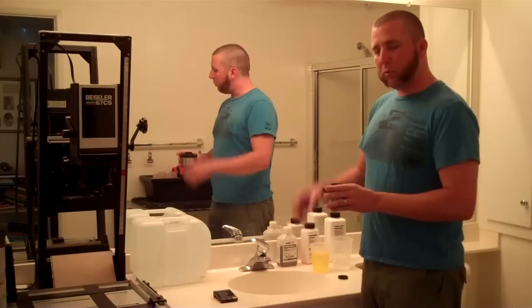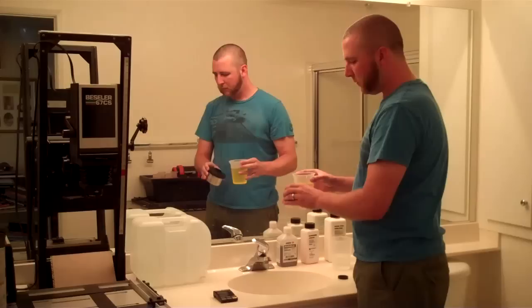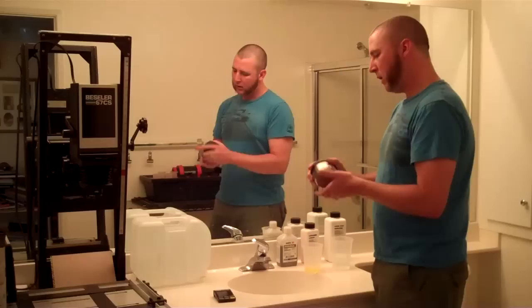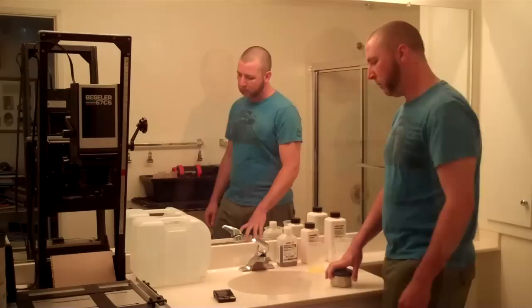You want to have all of the chemicals out of the tank and be ready to start pouring the stop bath when the timer hits the appropriate time. We're right at 15 seconds — I'm just going to pour the developer down the sink. That's a one-shot developer, you can't reuse it. Now at 5 seconds, pour the stop bath in as quickly as you can without spilling. Knock the bubbles off, do another set of inversions. This only needs to be in here for about 30 seconds. When you pour it out, pour it back into the container and save it — same with the fixer, because these are reusable. If you've got more than one roll of film you can keep using them.